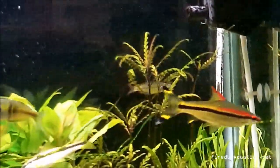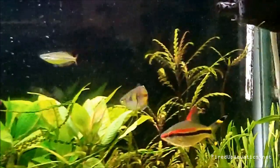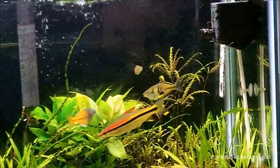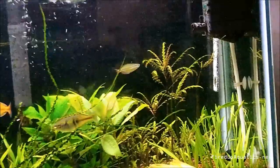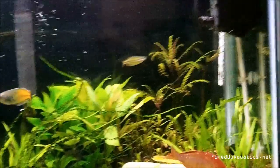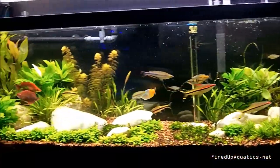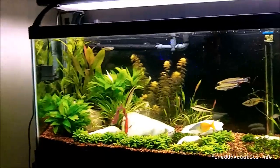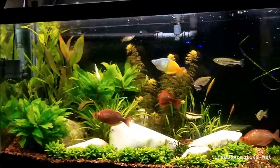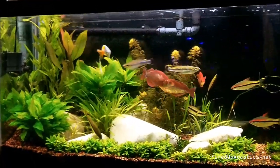Months ago in my old scape, this plant was thriving and growing all over the tank, but yet in this scape with basically the same conditions, theoretically it's not growing at all. I'm thinking, well, maybe it's in shock and I've been moving it around too much — but that's not really the case. I've narrowed down what's going on, and some of you may already be thinking it: it's pH. That's really the only thing I've changed.